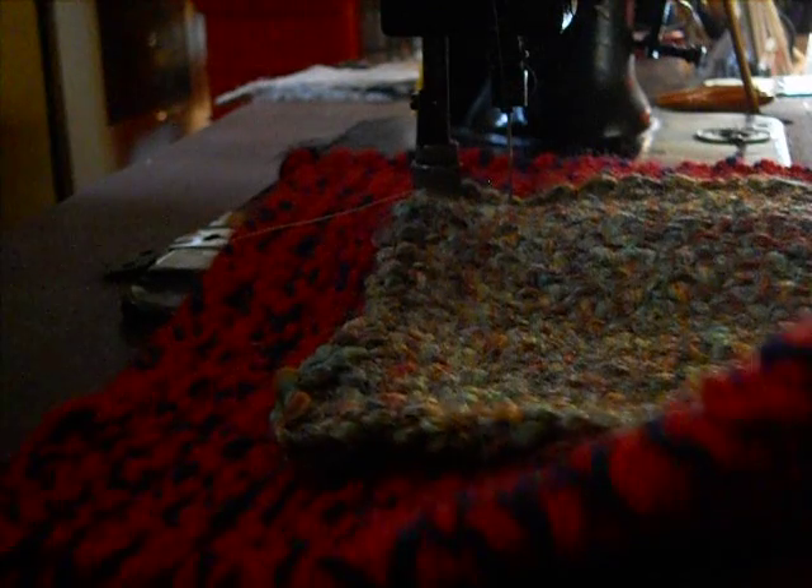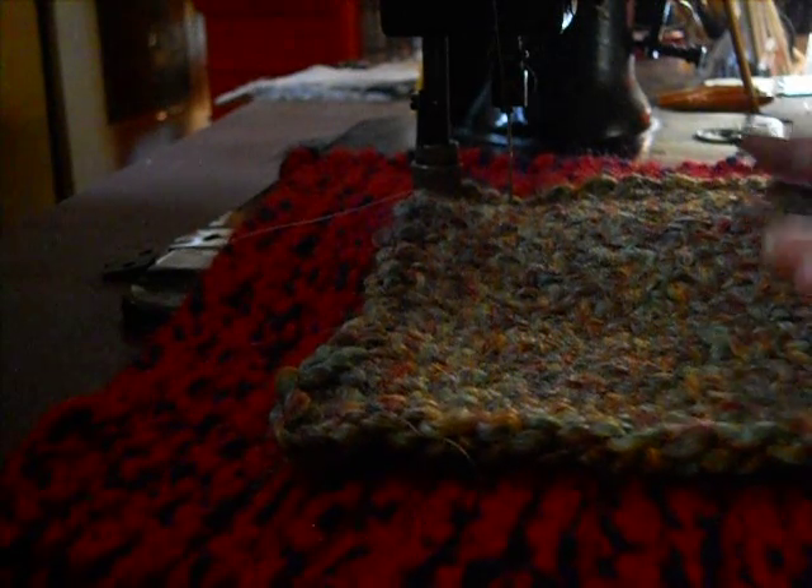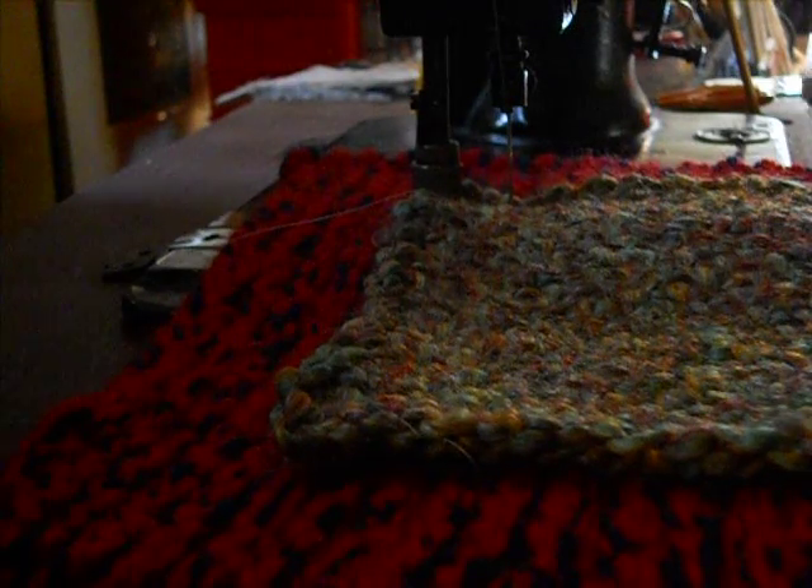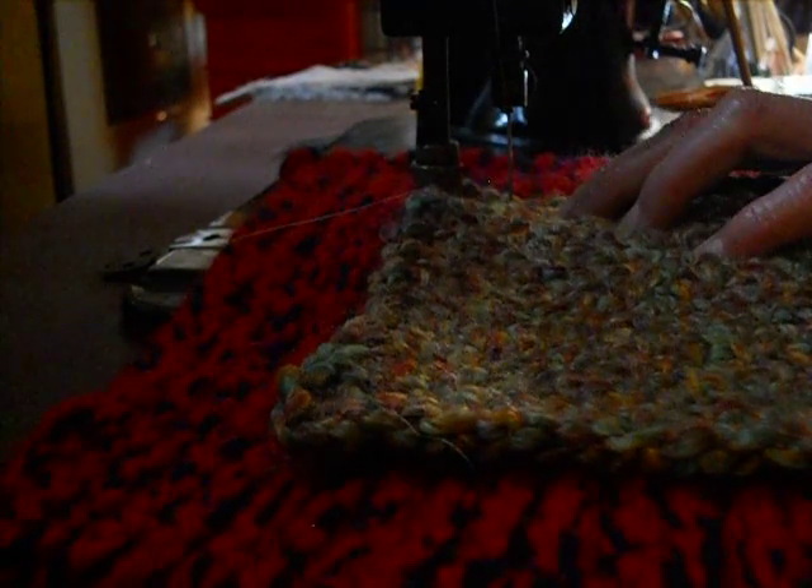I actually have another layer that these pieces need to be put down in. I thought I was going to be able to get through all three, but I won't.